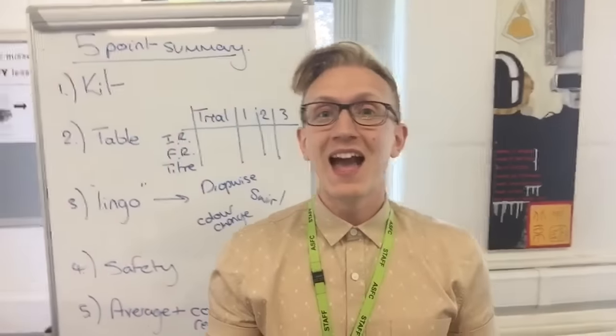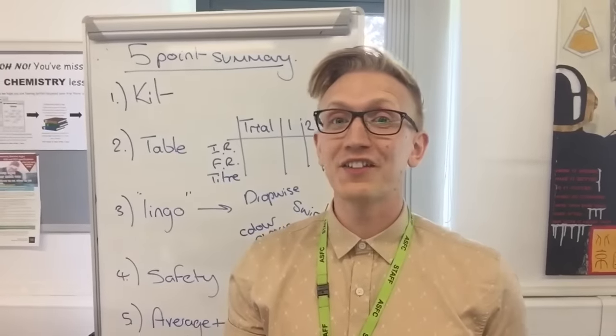I hope that clears up some of the points about titration before you go into your exam. I'll see you very shortly, and until then, happy revising.